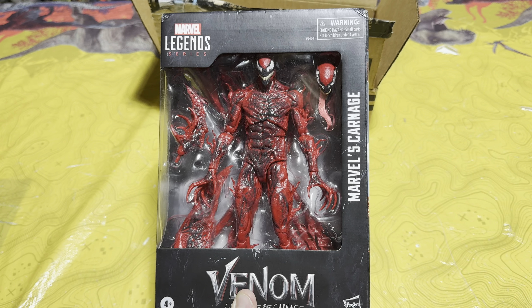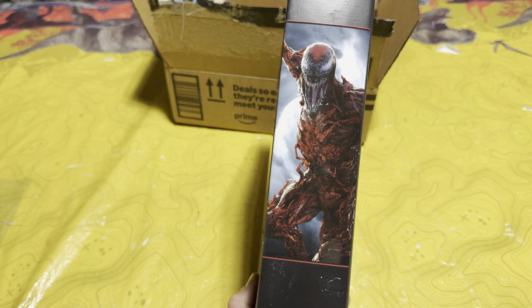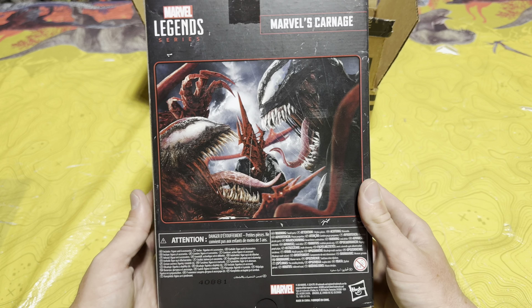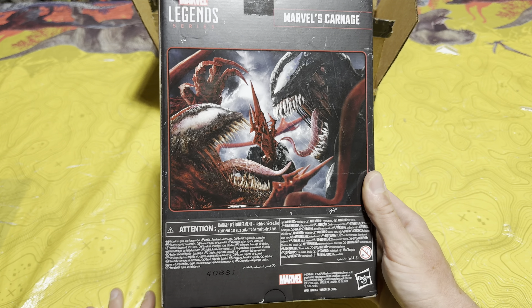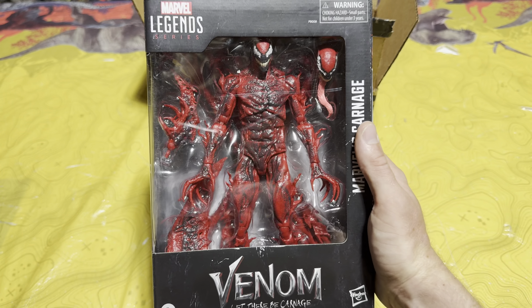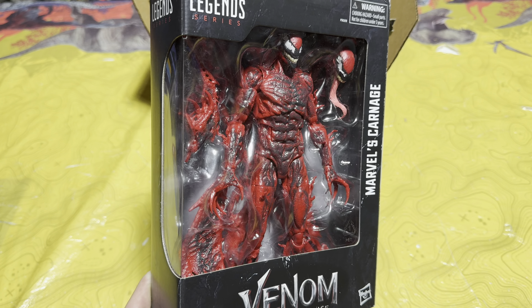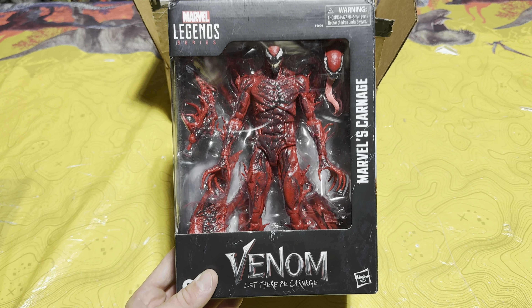Inside the final package is actually not Jurassic and it's not Monsterverse — we've got some Spider-Man. This is the Marvel Legends Carnage from Venom: Let There Be Carnage, and honestly this thing is sick. I know not all of you are Spider-Man fans, but I am a big Spidey fan and this is one of the coolest characters from the Spider-Man universe. This is from the Sony universe but it still connects with Spider-Man in my mind.